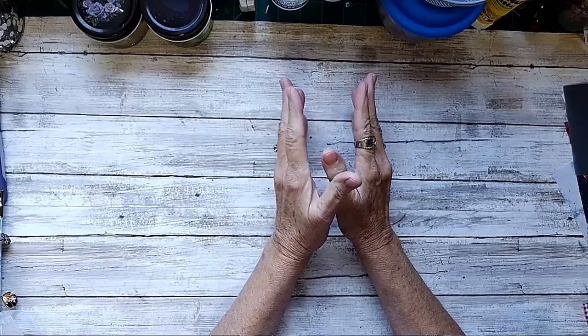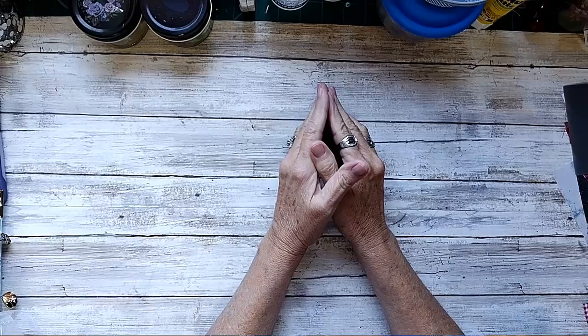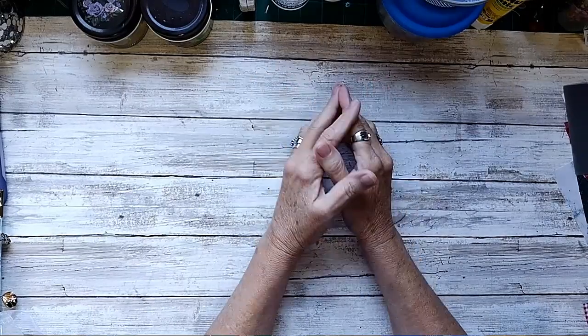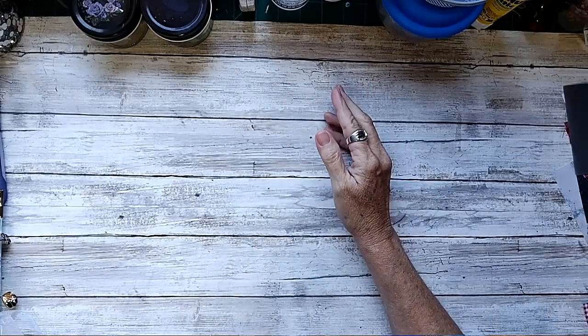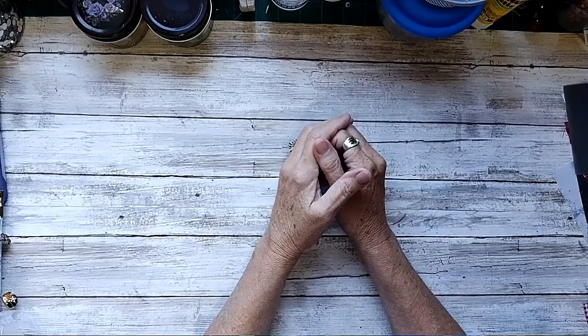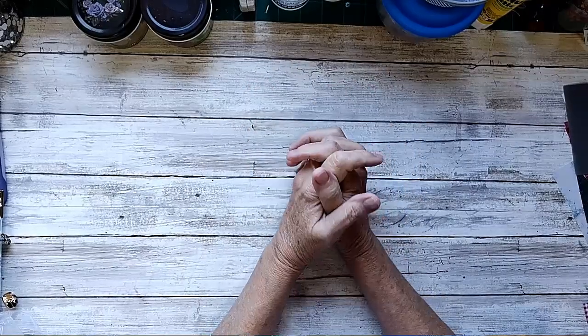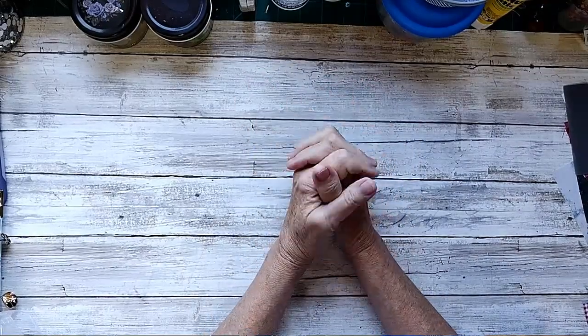Bobby had mentioned about doing a summer journal swap, and of course I'm always all in because I love doing swaps. It's nice to have a swap buddy. I was joking with Bobby and said I will never have to make another personal journal for myself because I have all these journals from our journal swaps.